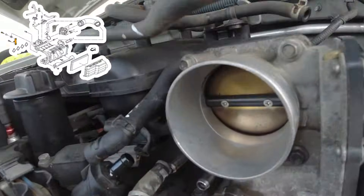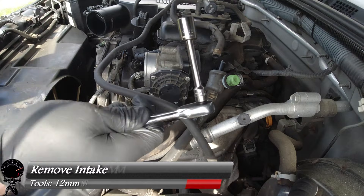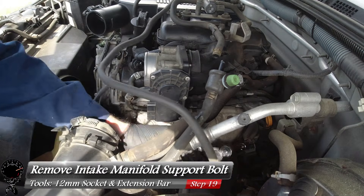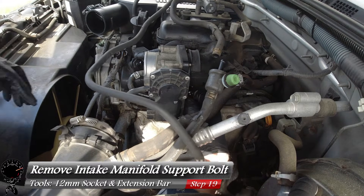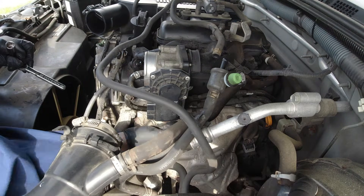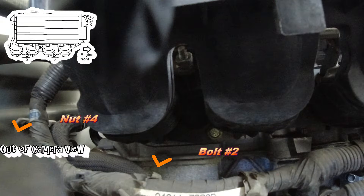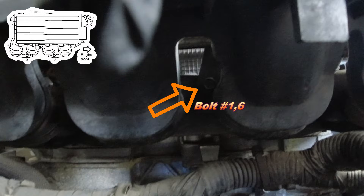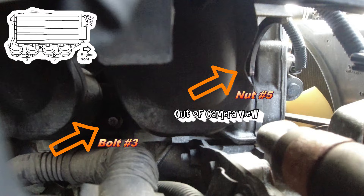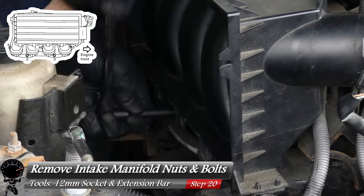Now comes unbolting the intake manifold. Start with the support bolt on the driver's side using a 12mm socket and extension bar. For the main fasteners, note their positions before removal: there's a nut on the left (out of camera view), bolt two in the middle area, bolt one also known as bolt six in the center, bolt three, and nut five on the far right. These numbers are critical for the removal and reinstallation sequence.